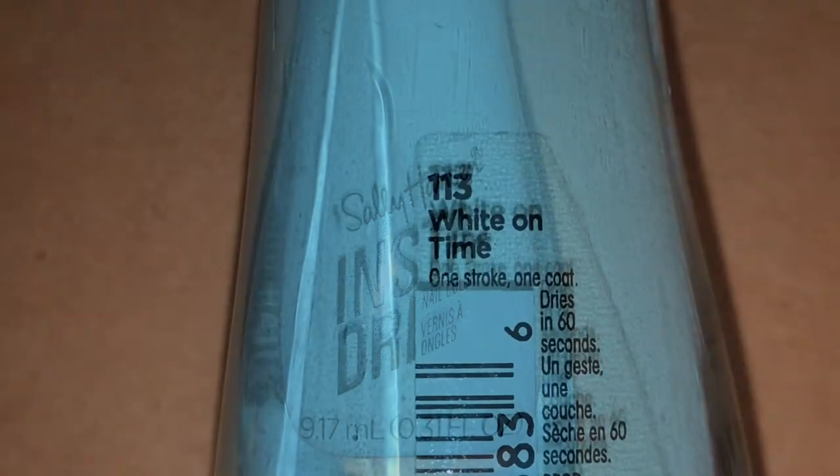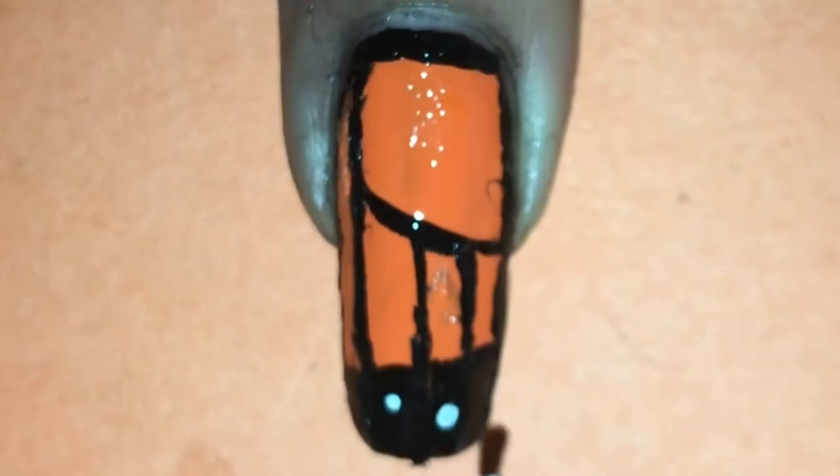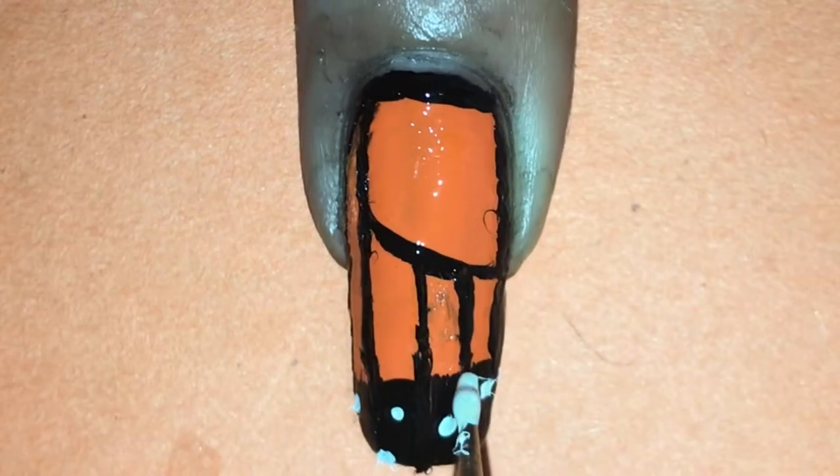Now with the white Sally Hansen Insta-Dry polish, which is named White On Time, I'm taking that on a small dotting tool and placing small dots randomly on the tip of my nail.